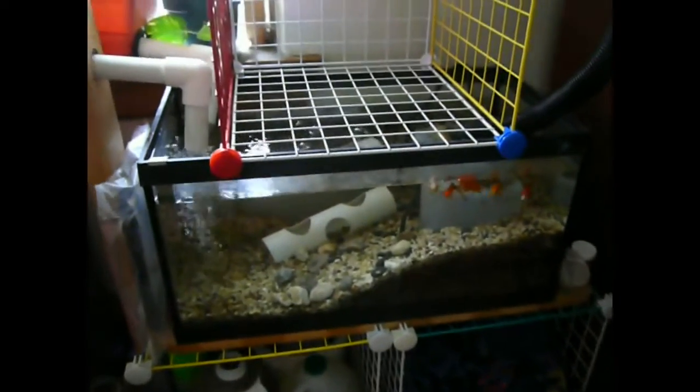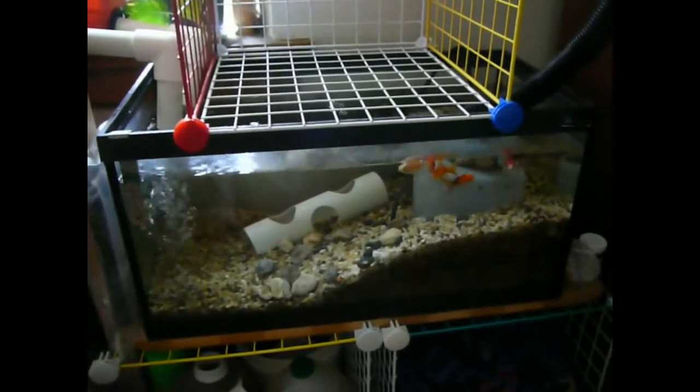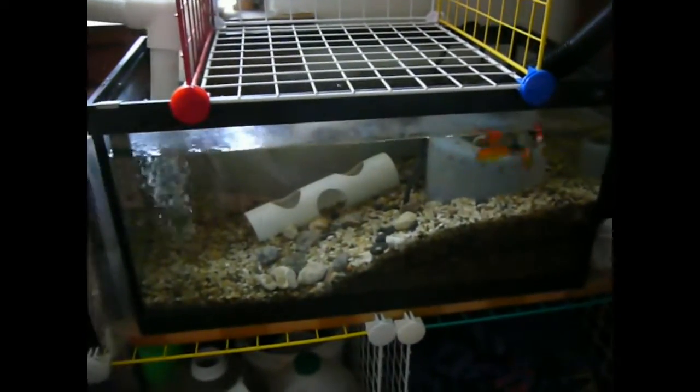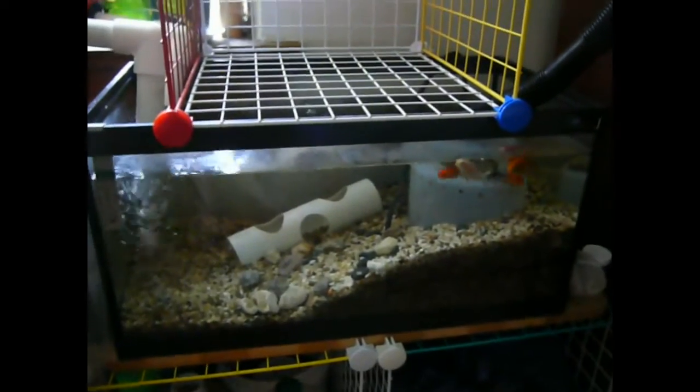Hi there. This is my update of my aquaponics setup. I've made a few changes and I'll just go over them briefly. I don't need to explain how aquaponics works in this video.